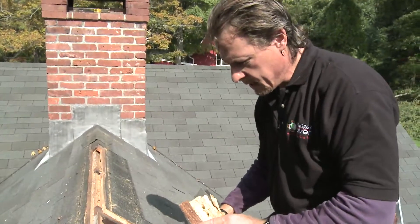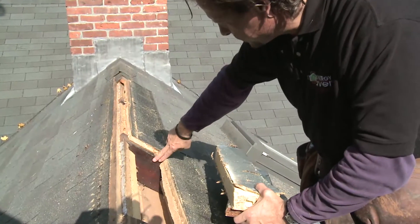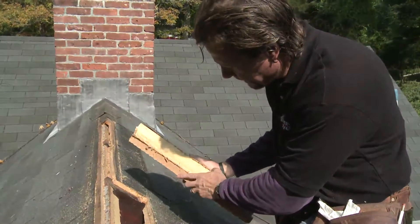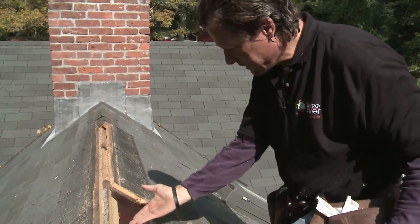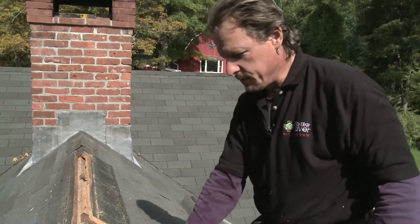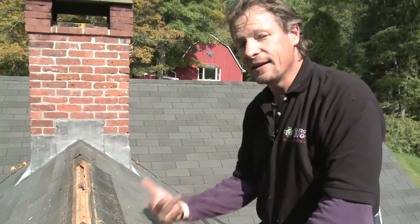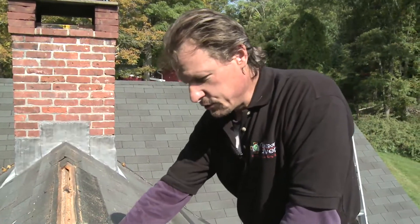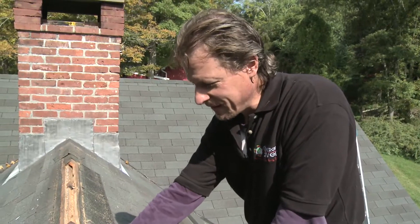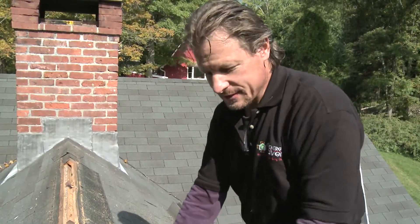We didn't really fully understand the structure until we got it apart. And we have a six inch rafter and three inches of foam. And so therefore we have a two to three inch space actually in between here that we're going to dense pack with cellulose. And in dense packing, we're going to stop the air flow and add R value to this ceiling. And it's going to be an unvented assembly, as it is now — it's really unvented — and we're going to leave it that way on purpose this time.